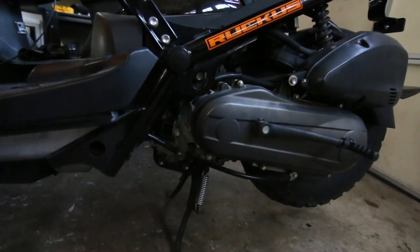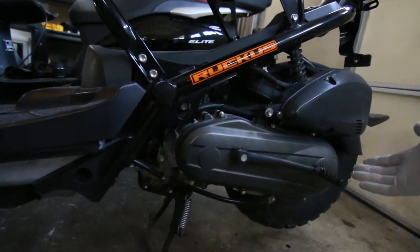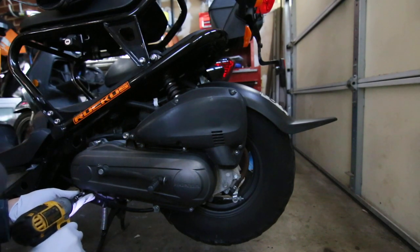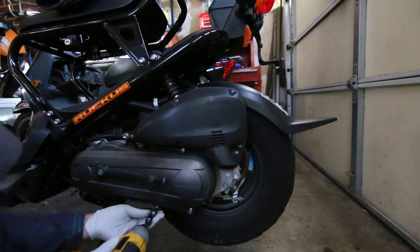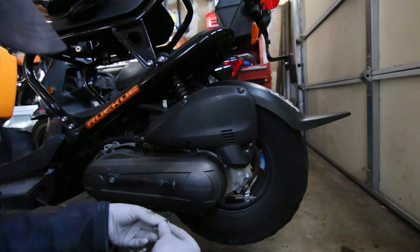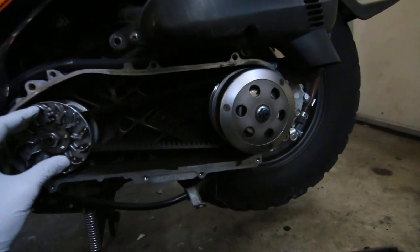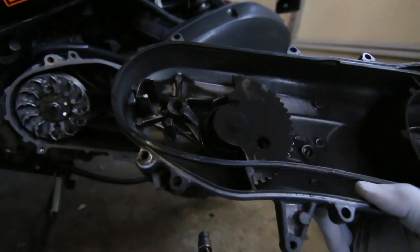I want to check the kickstart because it really bothers me — I like having it as a backup. The last Ruckus I had had the same problem, so I wonder if this is just a faulty kickstart on this bike. It's 8 millimeter — I'm going to remove these bolts. I'll take this cable out. A lot of times I mess things up more than I fix them. I can see the belt and it looks pretty good. The kickstart mechanism just needs to go around the spring.